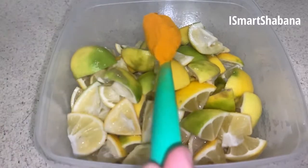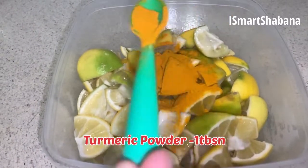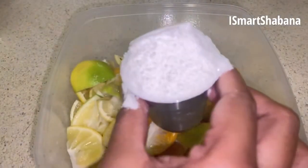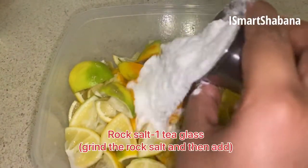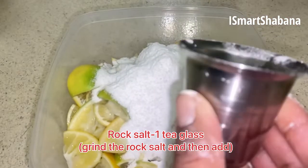Next, 1 tablespoon of salt. Add 1 teaspoon of salt. Mix it.